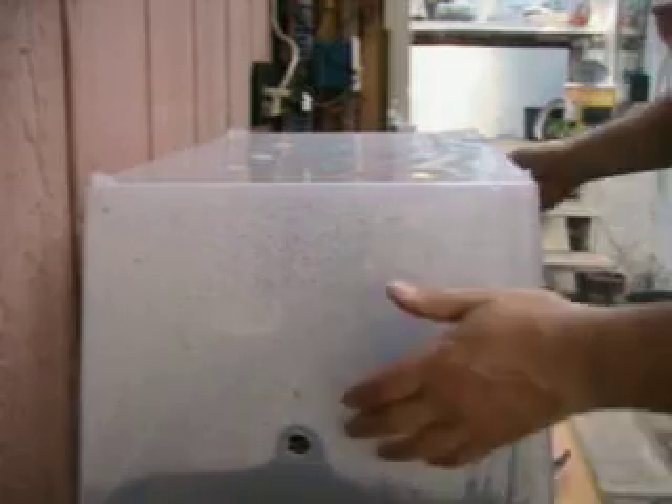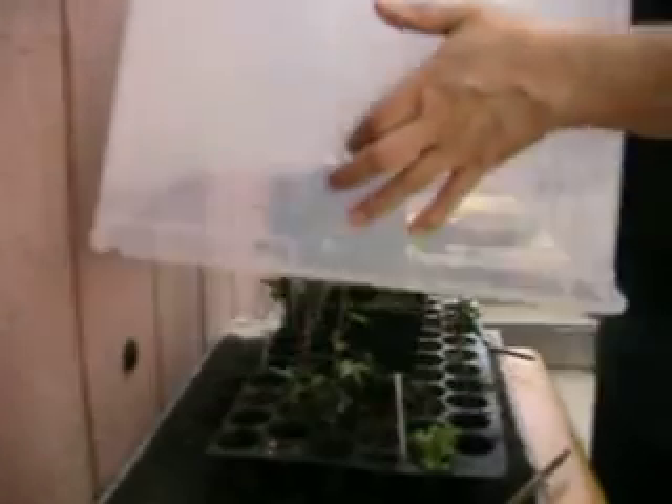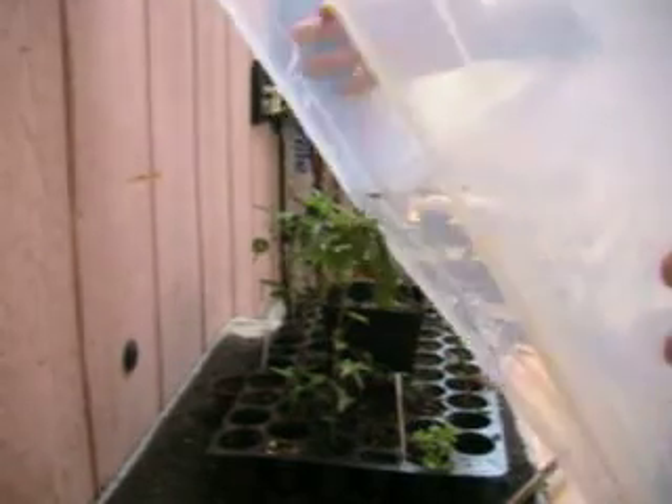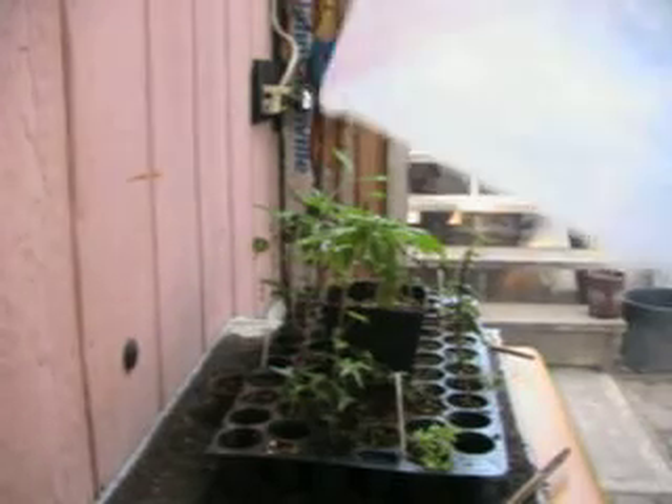Basically what you see is a plastic tub. I actually dug it out of a dumpster behind a thrift store. They had been thrown out because the handles had shattered. It's cheap. And I drilled holes in it.